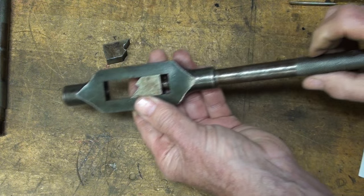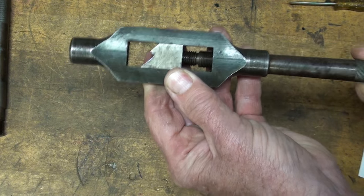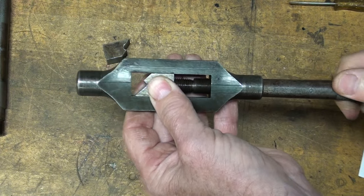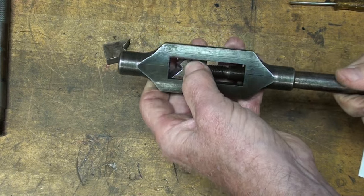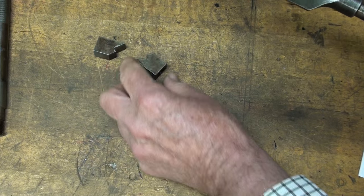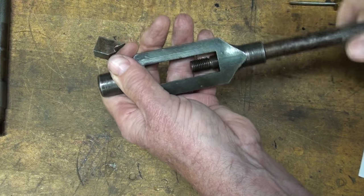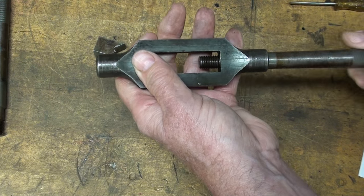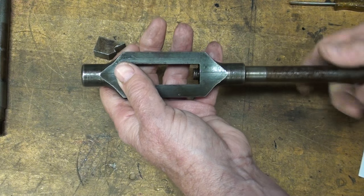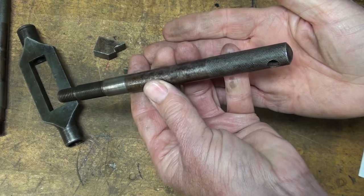Now I'll take this end off by screwing it all the way out. There's that jaw. Both of the threads — this is a really unusual and beautiful arrangement — we've got a left hand and a right hand thread on the end of this handle, quite different than the way Greenfield did it.